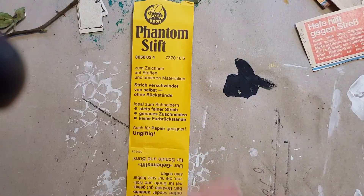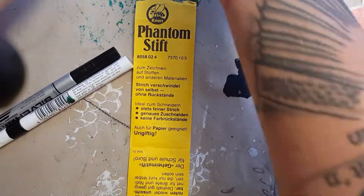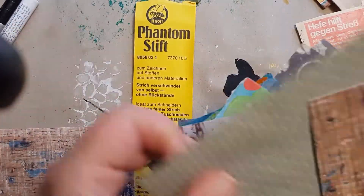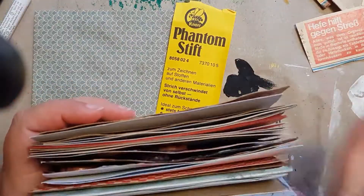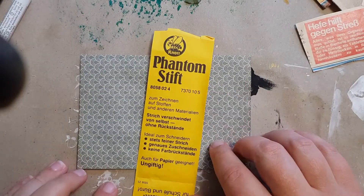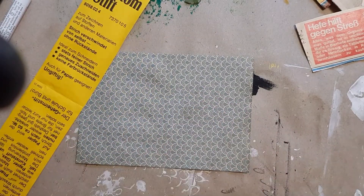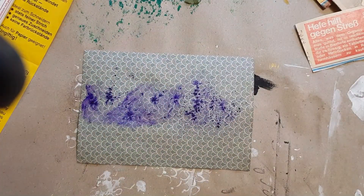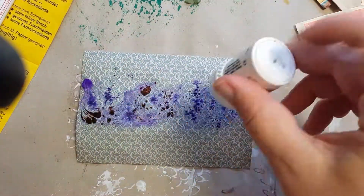Hi crafty friends, this is Luise Heinzel again. Welcome back to another index card video. For this index card I wanted to make something really special — I had some things from the stash of my grandmother, and you will see in a second what this is exactly. I wanted to bring that stuff to this card.